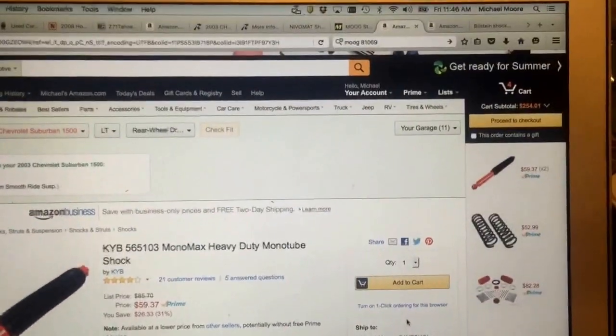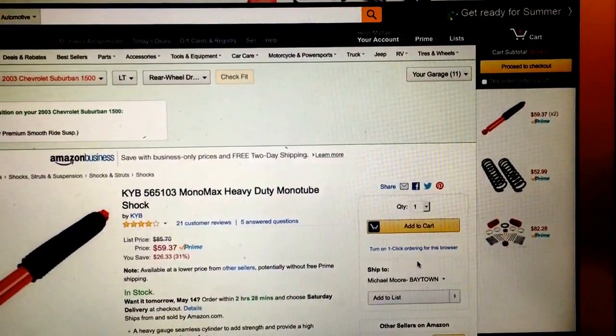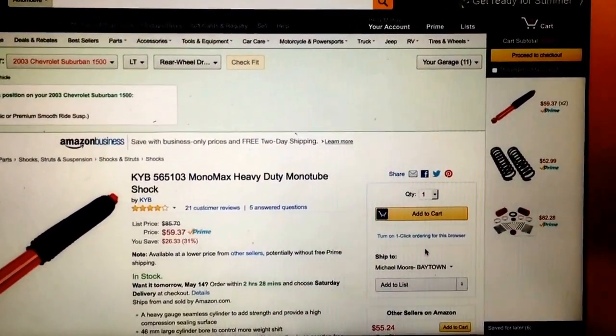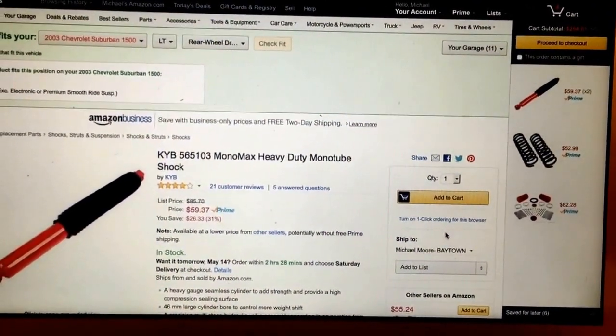I figured I would just video this as I'm going over what I'm ordering for my shock replacement.